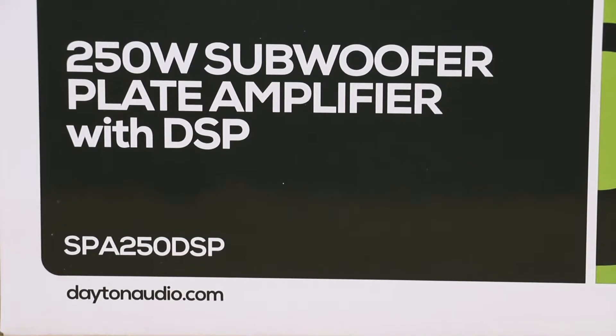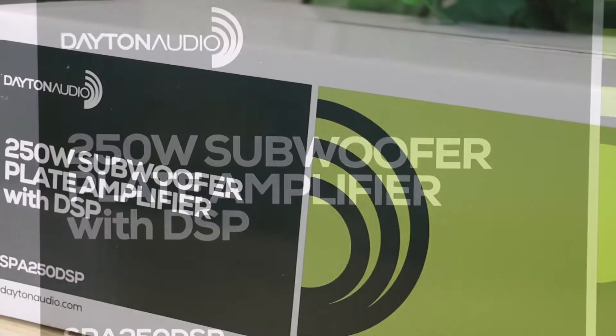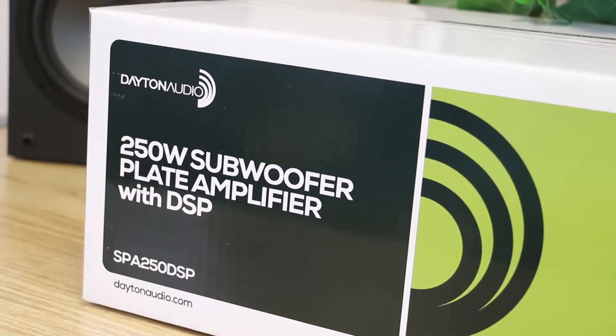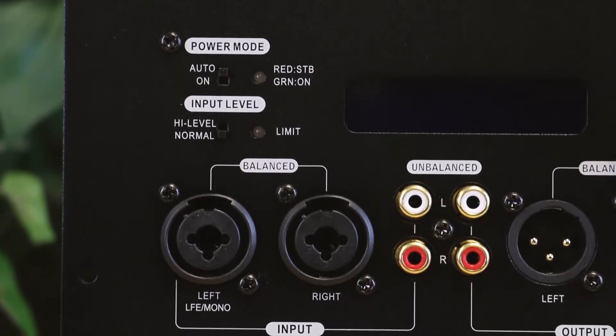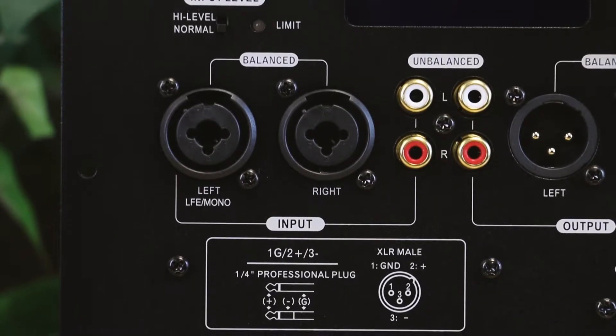Introducing the Dayton Audio SPA250 DSP — a small and powerful plate amplifier that allows you to customize your sound while using some of the best features a subamp can have. Not only does our SPA250 DSP amplifier offer your standard RCA unbalanced inputs and outputs, it also offers balanced XLR inputs and outputs to reduce the susceptibility to noise caused by electromagnetic interference.